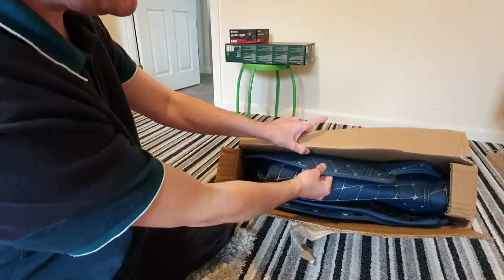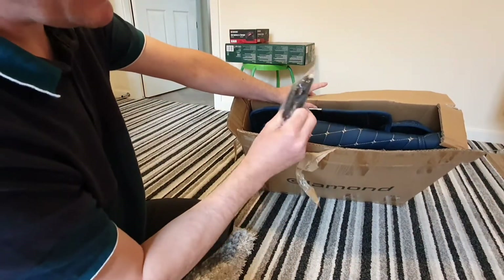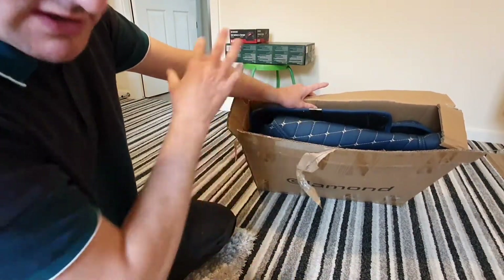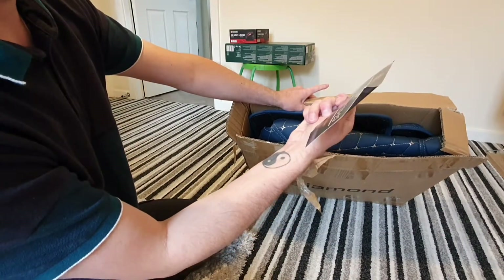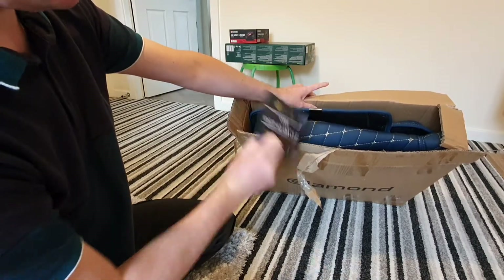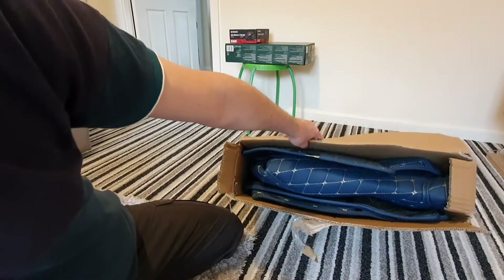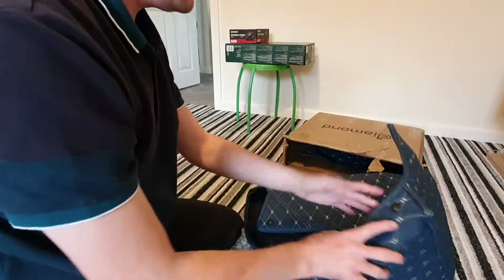Inside the box is literally the product — front and back car mats. We've chosen blue, which you can see with gold stitching, the little mounting brackets that go along the car, which I'm going to show you in a bit, and a 25% discount code for the website.